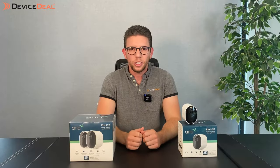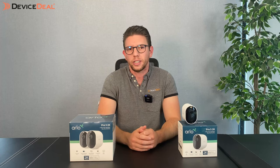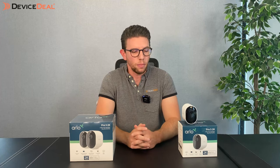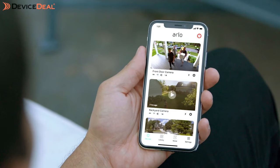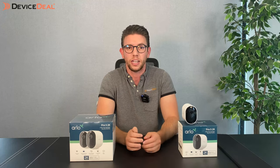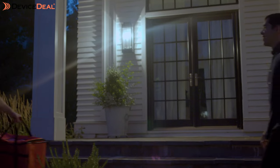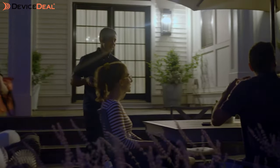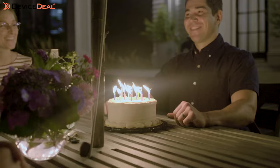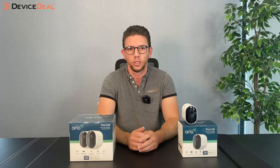Now we're going to go through the whole reason you've probably clicked on this video — the specifications. What makes this camera so great? First of all, the resolution: it's a 2K resolution camera so it's got really high picture quality as well as some really solid night vision. It does give you color night vision primarily through the spotlight on the camera, so it can light up an area a little bit — it's really more just to provide that color night vision at a really high quality resolution.